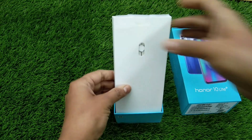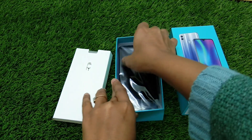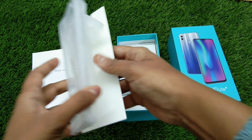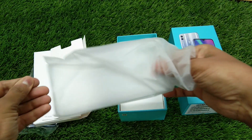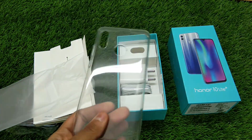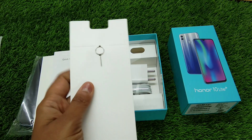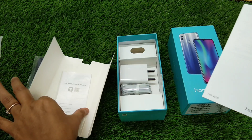On top we have another small box, then the Honor 10 Lite is here. Firstly, let's check out what's in this box — we have a TPU case and some paperwork, so at least you do not have to buy a TPU case on the first go when you buy this handset. Decent quality. Then there's a SIM ejecting pin, a quick start guide, and the warranty card.